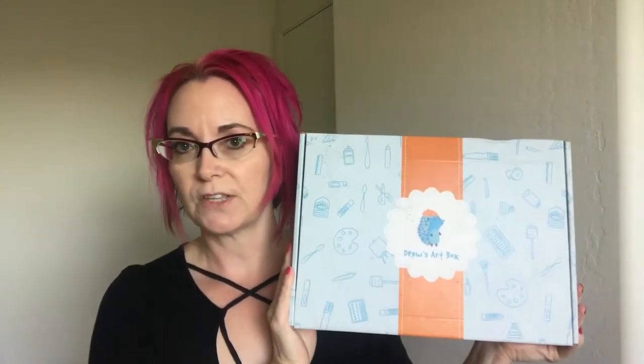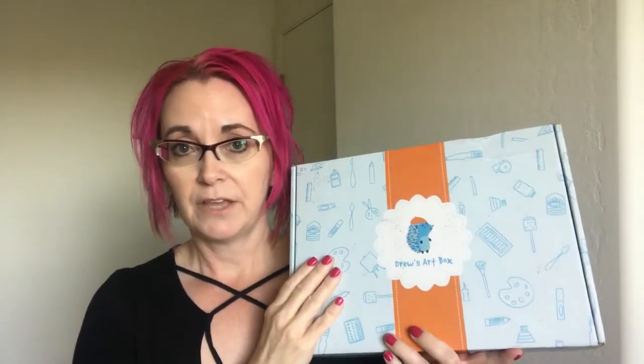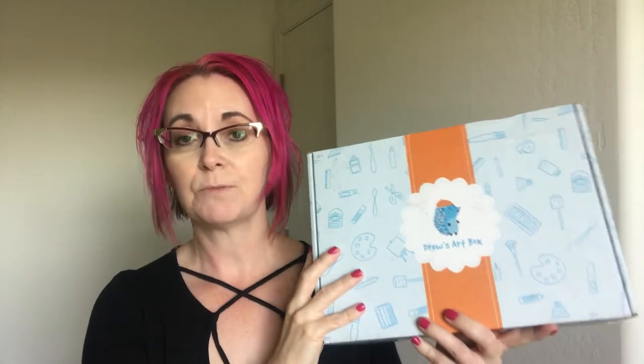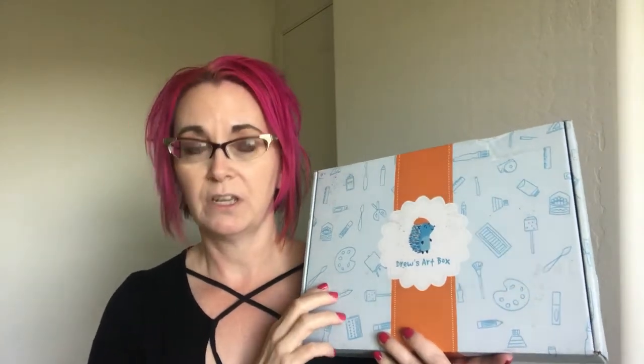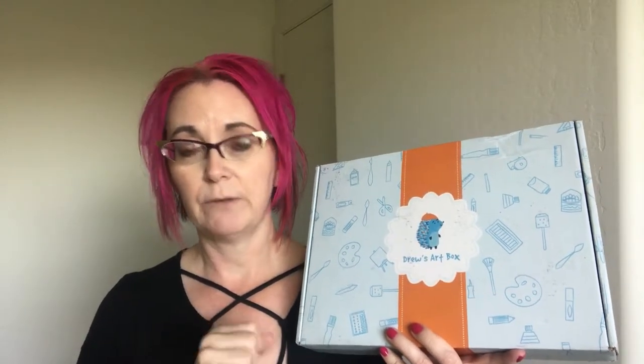This is what Drew's Art Box looks like on the outside. Now one of the things that makes this different from many of the other boxes you get in the mail is that it is not a subscription. You heard it right — it's not a subscription! Even I was surprised. I heard about this from some other homeschooling parents who've absolutely loved them. They have several different boxes you can choose from on their website, which is drewsartbox.com.